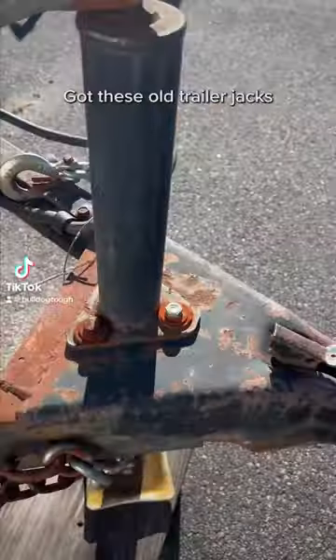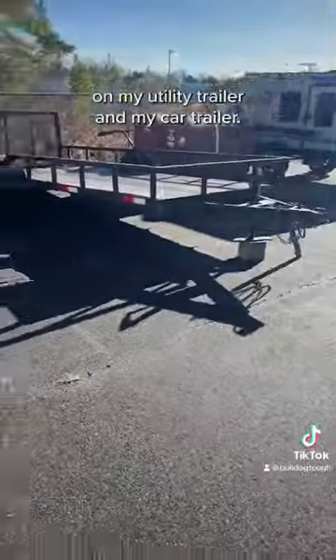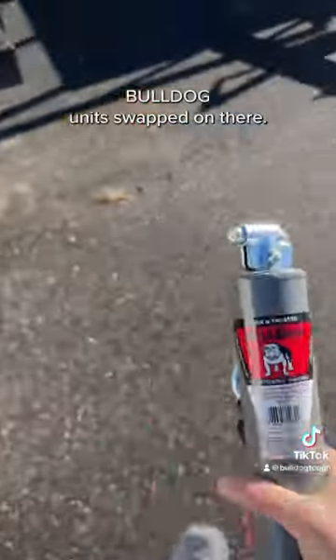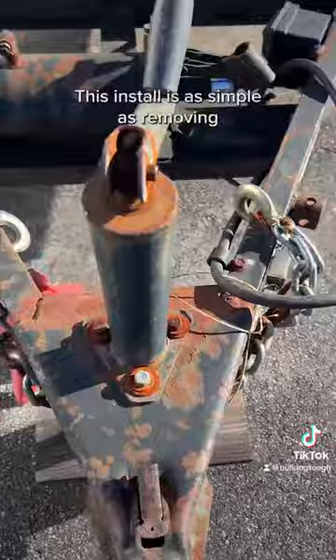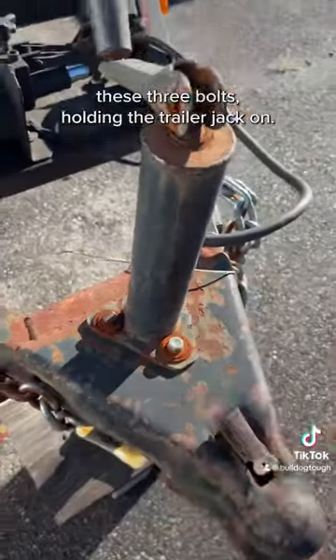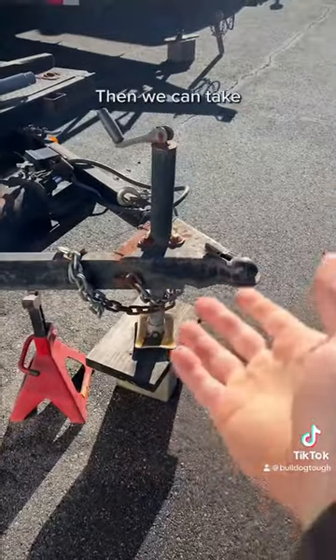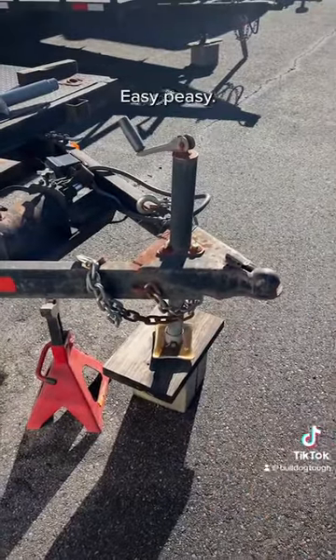A little bit of trailer maintenance today. Got these old trailer jacks on my utility trailer and my car trailer. We're going to get some new Bulldog units swapped on there. This install is as simple as removing these three bolts holding the trailer jack on. You have to lower the jack and get the trailer to sit on the jack stand. Then we can take the trailer jack out, put the new one in. Easy peasy.